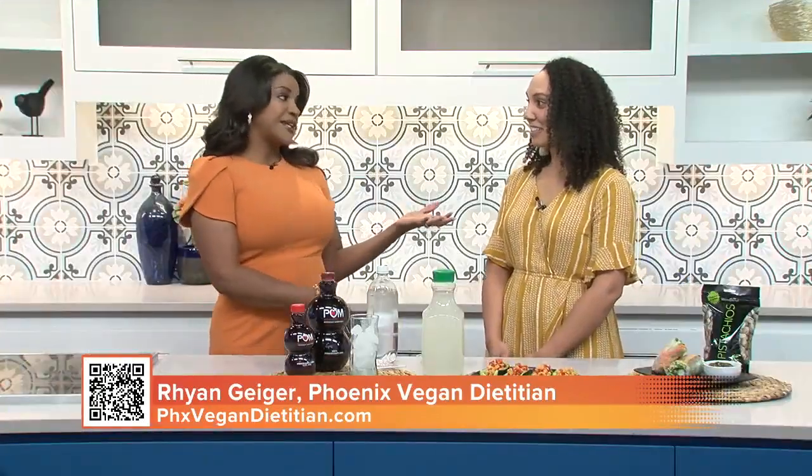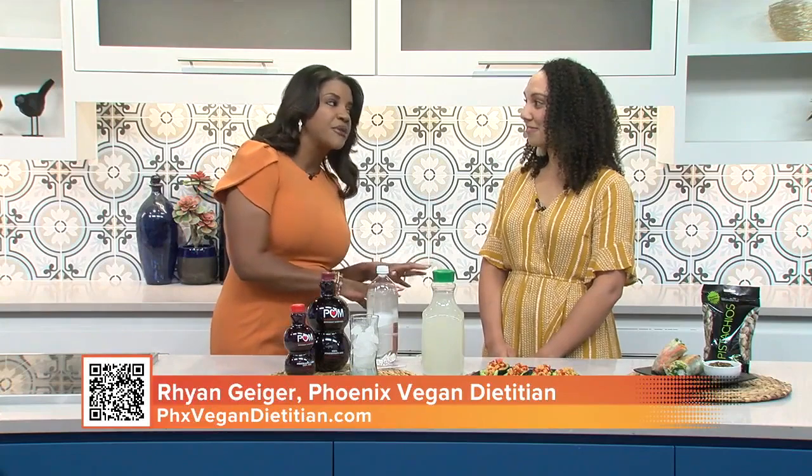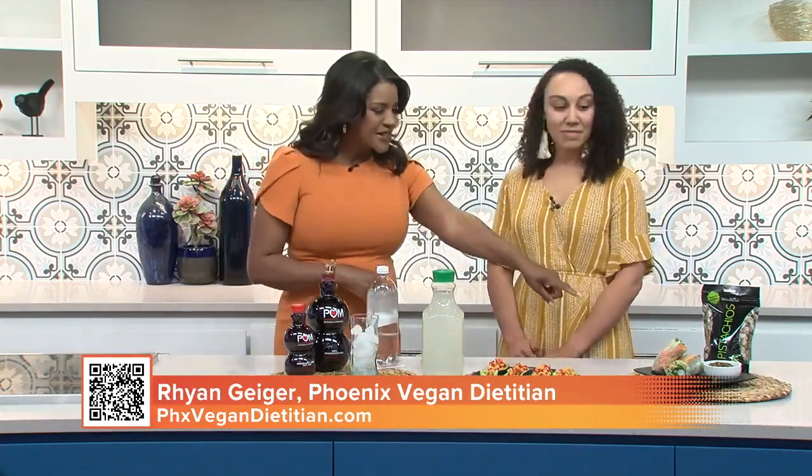Sometimes going out is not only a little bit unhealthy depending on what you order, but it's also expensive. So why not cook at home? What recipes have you brought? Let's start with this one.